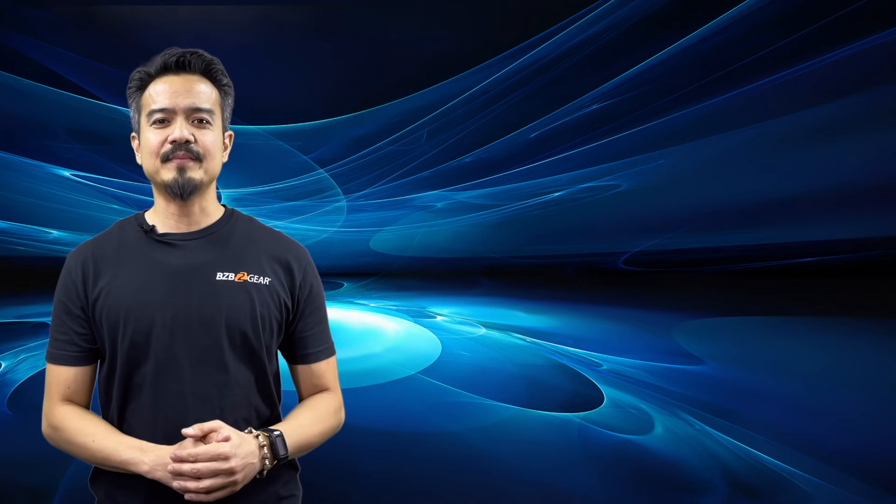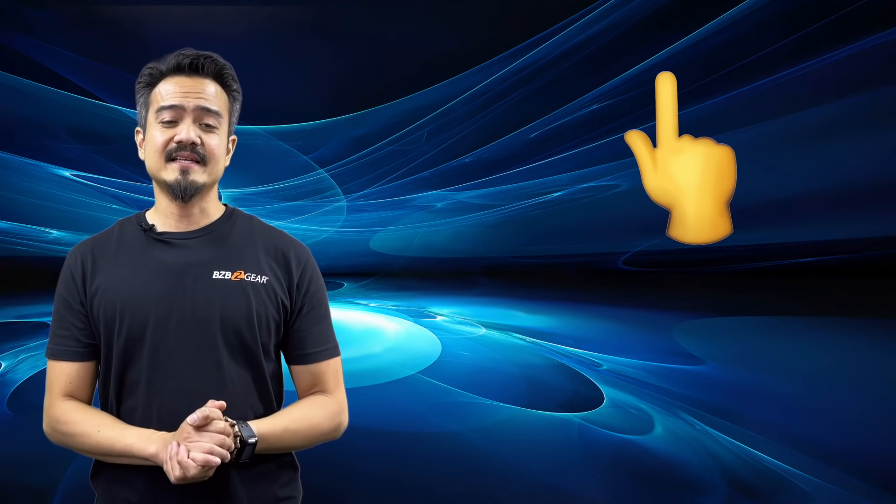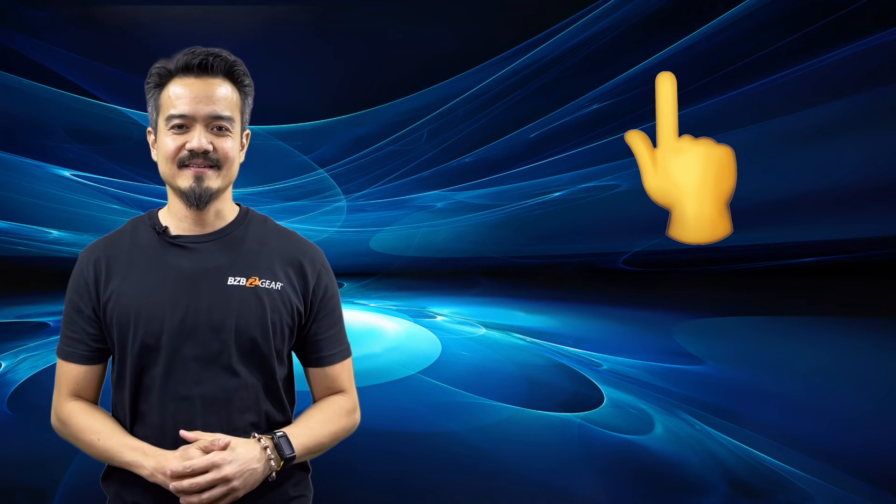Now, we've covered AV over IP before and how it is the future. Well, the future is here.